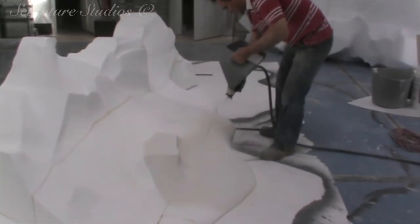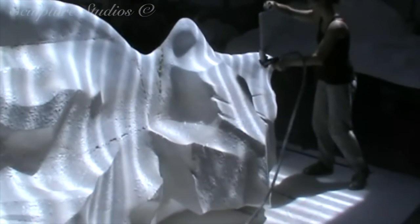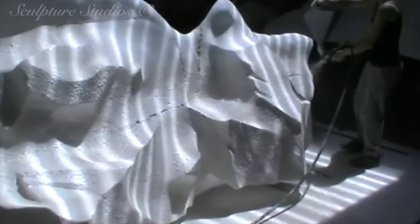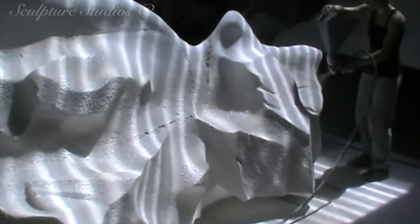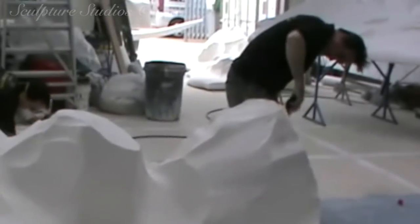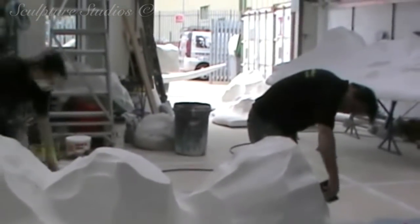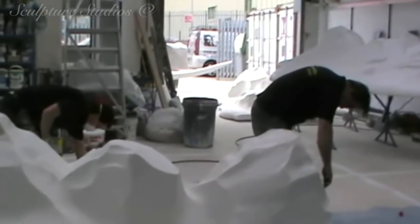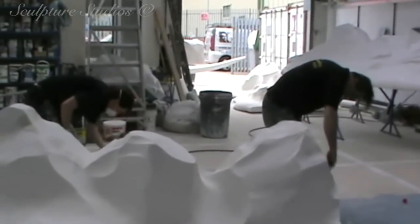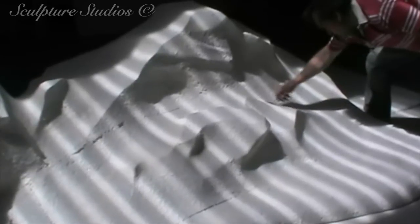Once everything's final and the designs are confirmed, we start applying a spray-on concrete render. This coats the polystyrene and gives it a more durable shell, and unlike resin, it doesn't corrode or burn through the material, so we can apply it straight on top without needing to add a protective layer. This is more for aesthetics as opposed to strength, and if we wanted to make this a permanent installation we would have to go down a glass fibre route, but for the purpose of this being outside for only a few days, a concrete render as a thin coat will be acceptable.